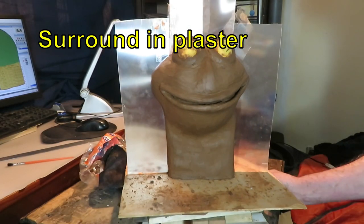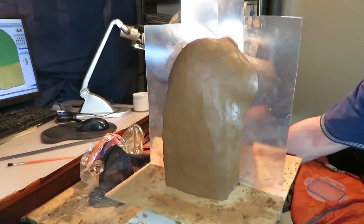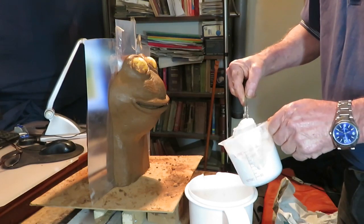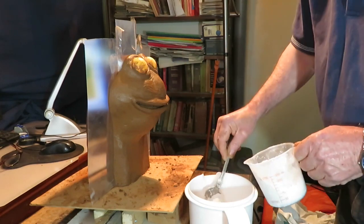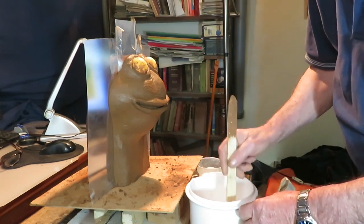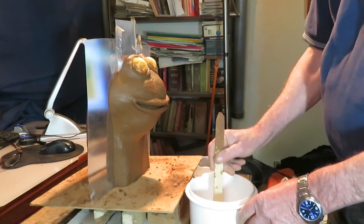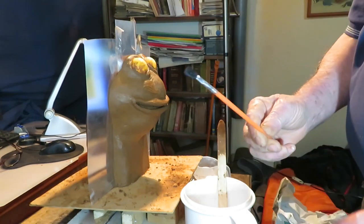We're ready to put the plaster on the frog and we'll do that now. We will do this with ceramic plaster because I believe it lasts longer than common plaster. First, we will mix some plaster with water at a low concentration — a liquid consistency — so it can get into the details with a brush and is slow in hardening. We should be using a bigger brush than this one, but it's the only one I have.